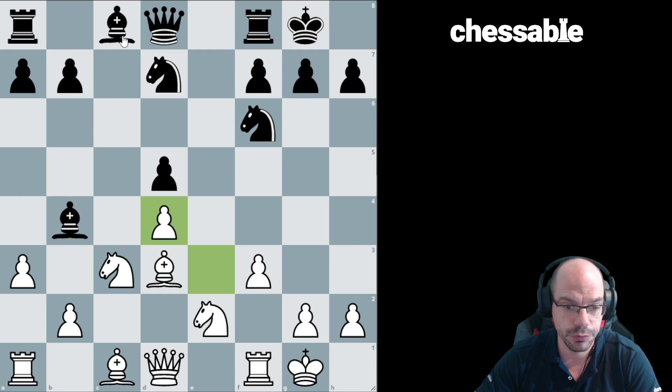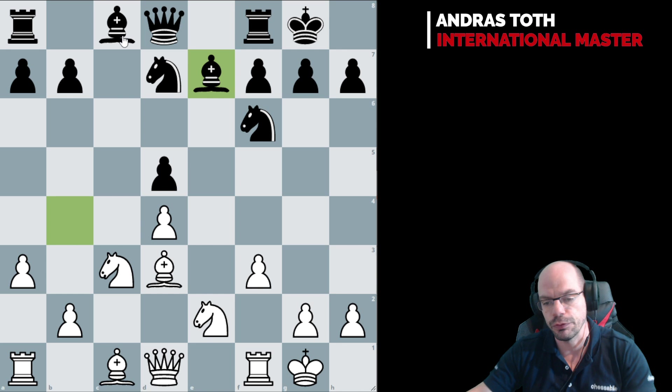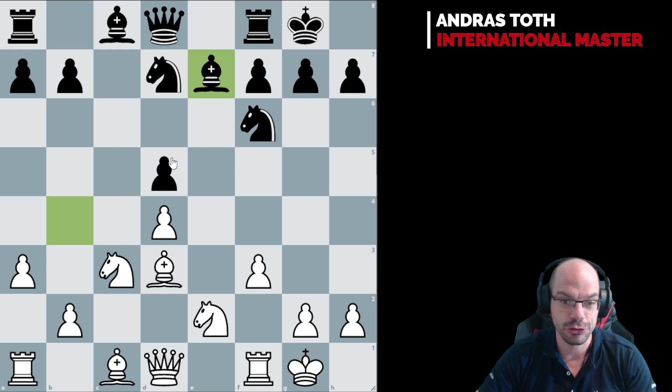So, a3, takes d4, takes d4, Be7. And lo and behold we have a very odd outcome from this opening. The structure is stock standard — you would find this setup discussed in lots of chess books — but who would have thought that from this position we would end up in a symmetrical pawn structure like that?